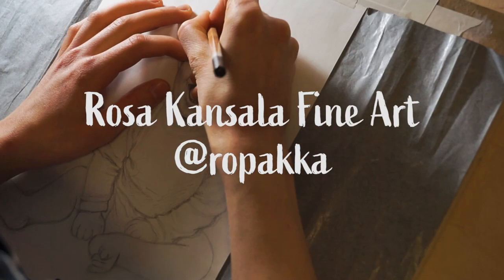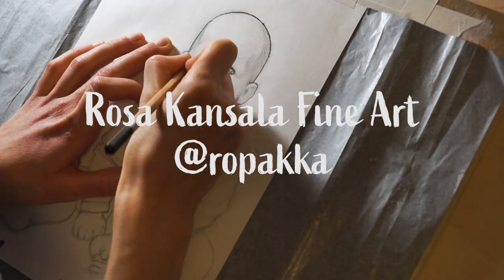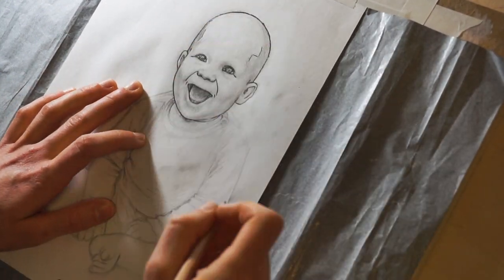Hello! I'm Rosa, an artist, graphic designer and illustrator from Finland. Today I'm working on a pastel portrait of a baby boy.